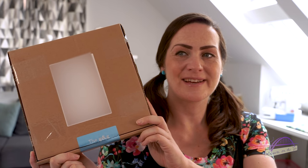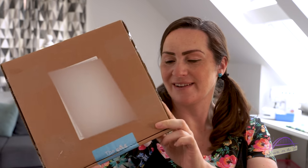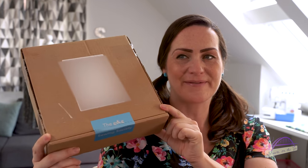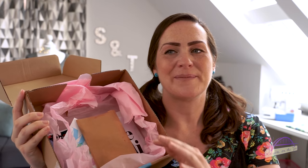So fast forward eight days after I placed my order and my box arrived. It's a nice sturdy box with the Guthrie and Garnie Sewing Society sticker on it. I have already opened this, but it was all beautifully wrapped in tissue paper inside.